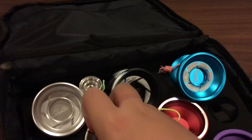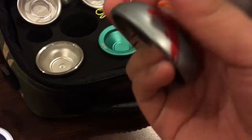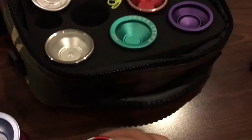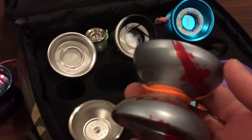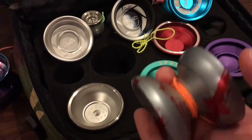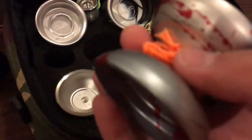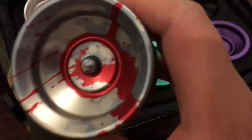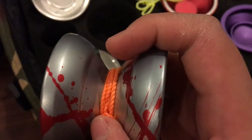We have the Orca by Caribou Lodge Yo-Yo Works — I love this throw. Also from C3 Yo-Yo Design is the Jetson Ichi. And this is the CLYW Orca — Harrison Lee's signature yo-yo, the only signature he has. It has his face on it. I lost the box but this one is in a blue, light blue, and red splash colorway.